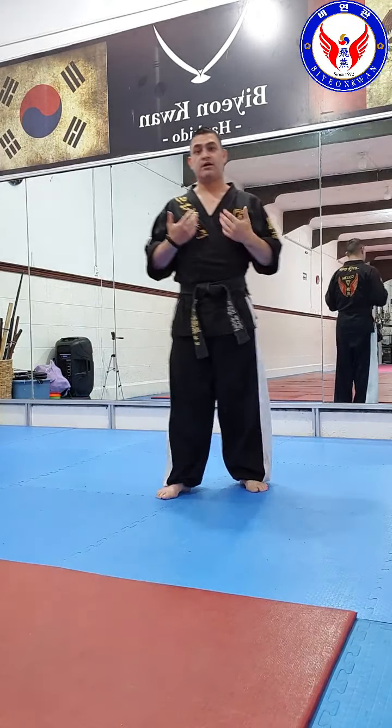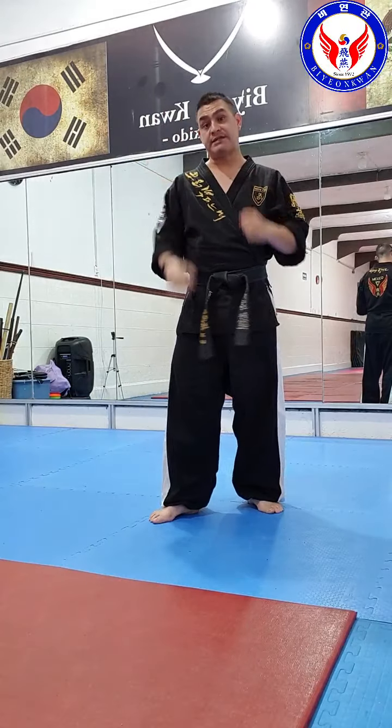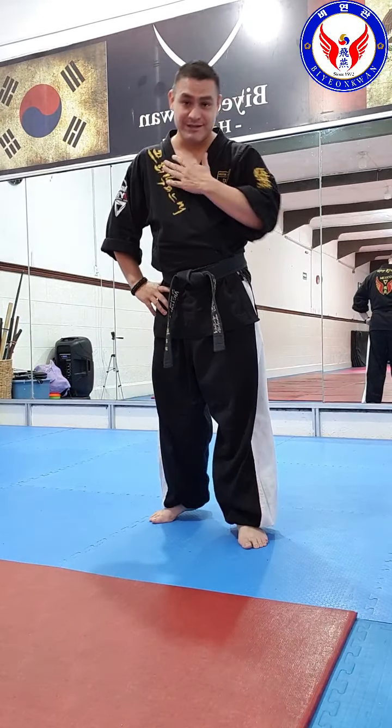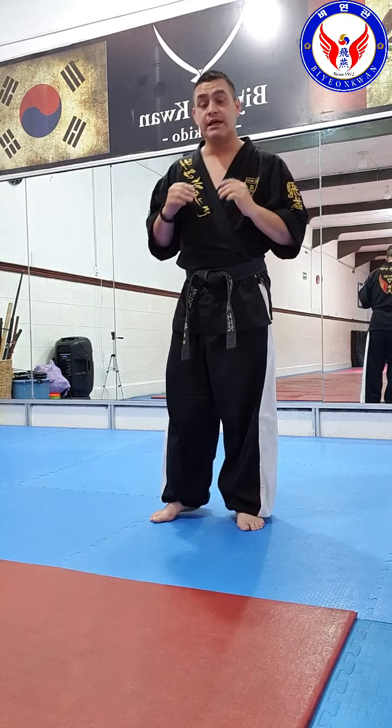When we practice, some kicks on hyungs are very different when you practice for combat or sparring. I am thinking in Spanish. First of all, I apologize — my English is not my first language. So if I make a lot of mistakes, be merciful with me.